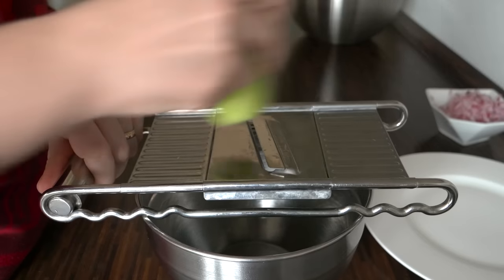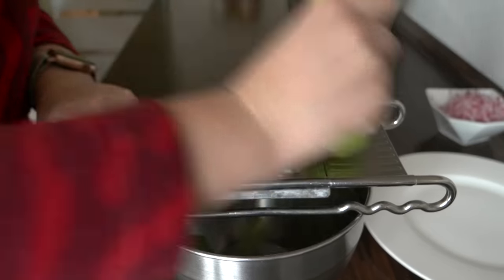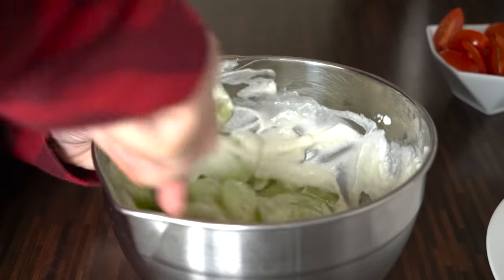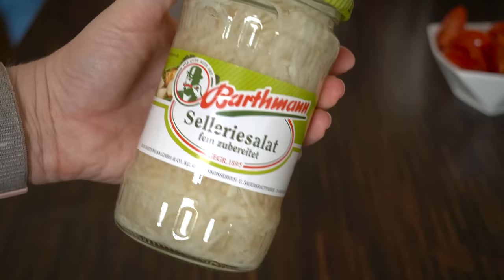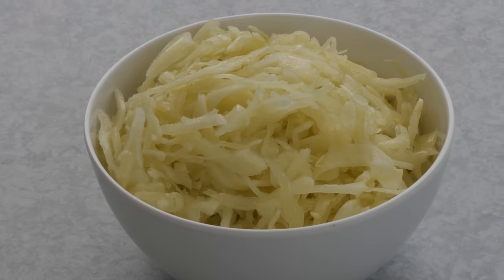I am also making a cucumber salad. I slice the cucumber, then add two tablespoons of sour cream, salt, pepper, vinegar or lemon, and a bit of sugar, and mix everything together. I am also using pickled celery root and pickled carrots. If you like, you can also add a German cabbage salad.